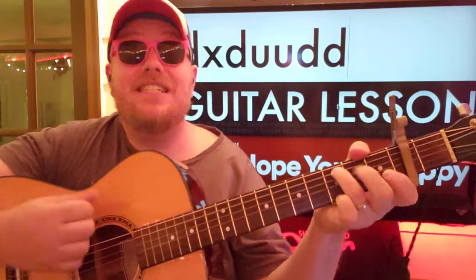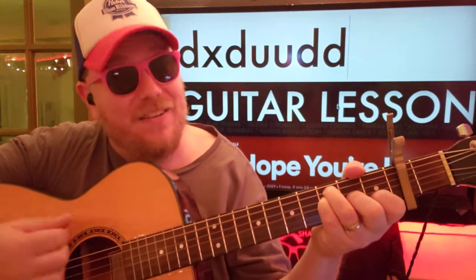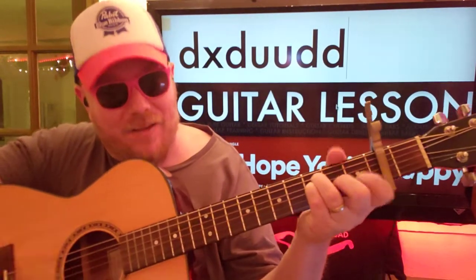The chorus strumming pattern: down, rest, down, up, up, down, down — down, rest, down, up, up, down, down. Let me write that down. So: C — down, up, up, down, down to F — down, down, up, up, down, down — down to A minor — down, down, up, up, down, down — back to F — down, up, up, down, down, down.